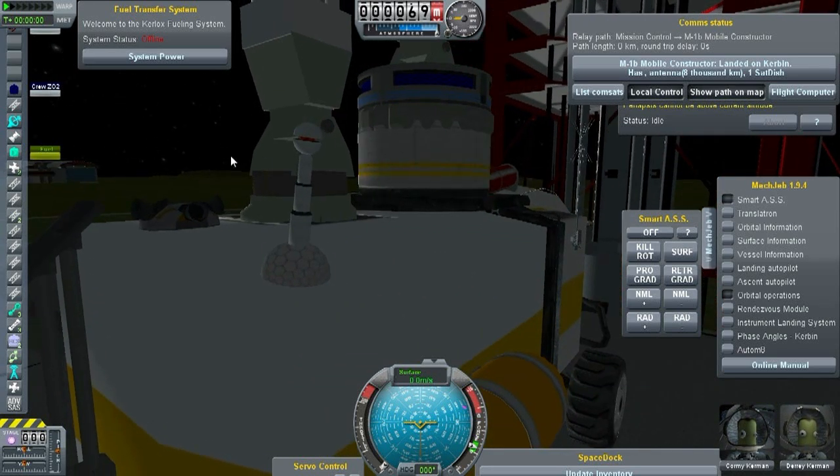It's not bad. Texturing could use a little work, and I couldn't figure out how to make the little red spot right there — I want it to be like a light, but I didn't know whether I should change the emit settings or something I'm doing with the texture. I'm sure I'll figure it out.